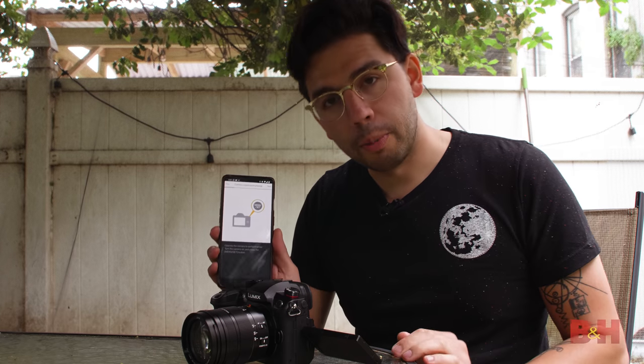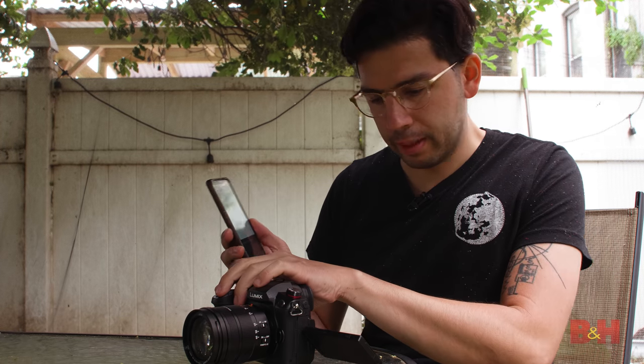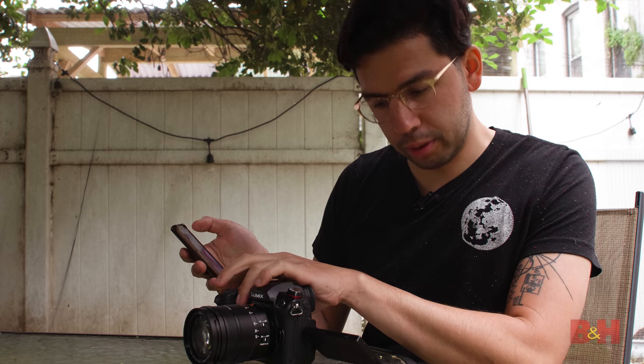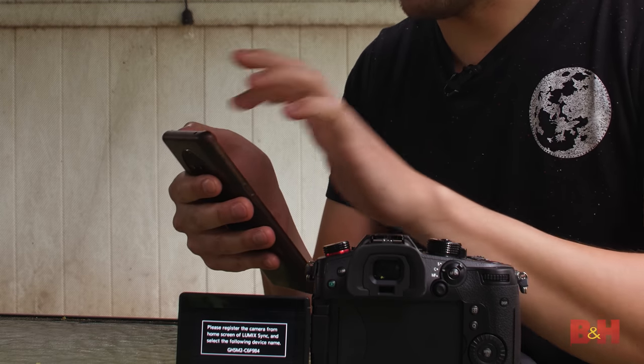The biggest new feature of the GH5 Mark II is its live streaming capabilities. Panasonic's BGH1 felt very familiar to the GH series due to its menus, sensor, and recording specs, and a lot of that work has paid off here — the GH5 II makes it much easier to stream. In my backyard, I can show you how to pair the camera to a smartphone. The Lumix Sync app immediately guides you into registering the camera to the phone — going through Menu > Bluetooth > Bluetooth Pairing, it shows the camera's address, the app detects it immediately.